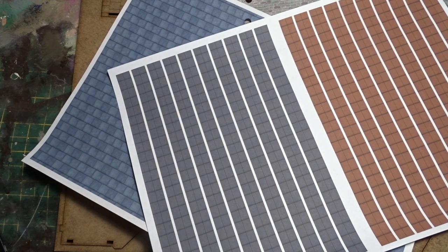Next step I'm going to work on the roofs because they are common and simple, and then we'll move through the rest of the build. Pop in later and have a look. Thanks, bye.